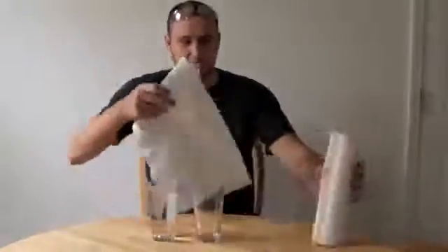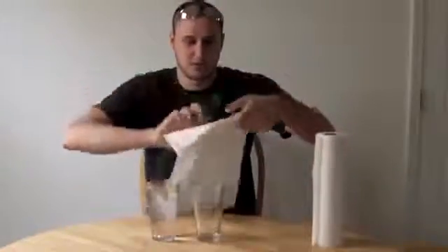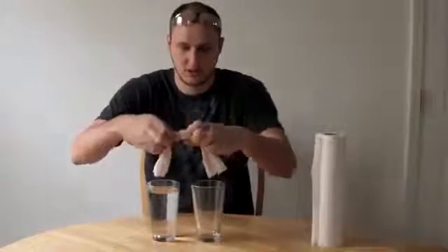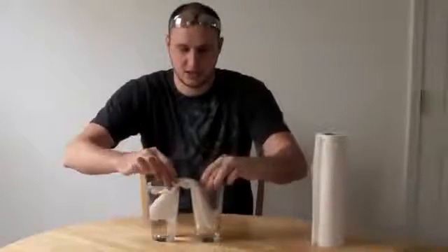We're gonna need two glasses — one full glass of water and one empty — and a paper towel. Get some paper towel, rip it off, and pretty much fold it like this. Once we've done that, all we gotta do is stick it in like that and let's see what happens.